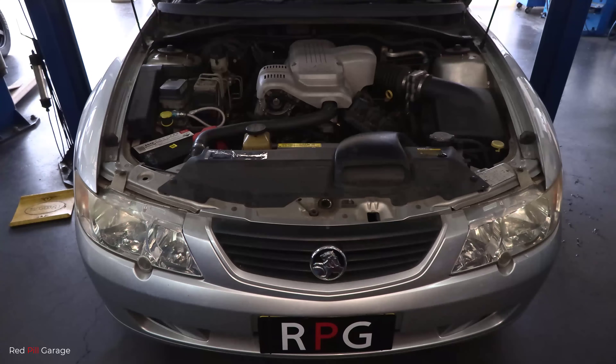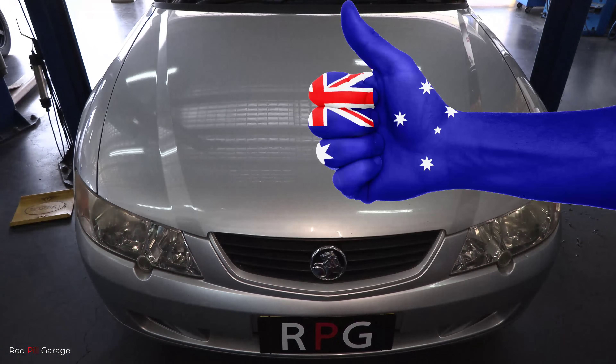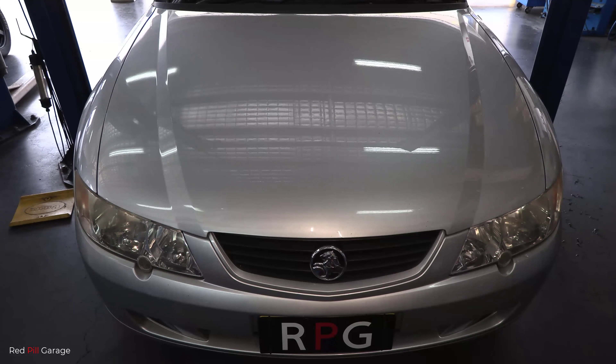And there you have it guys — that's how you diagnose a coolant temperature sensor properly. If you enjoyed this video, please give me a thumbs up and hit that subscribe button not to miss out on any future videos. I'll see you on the next episode of Red Pill Garage. Thank you for watching.